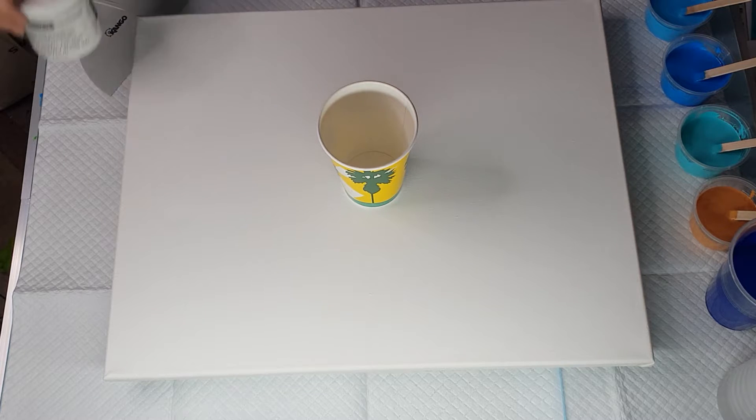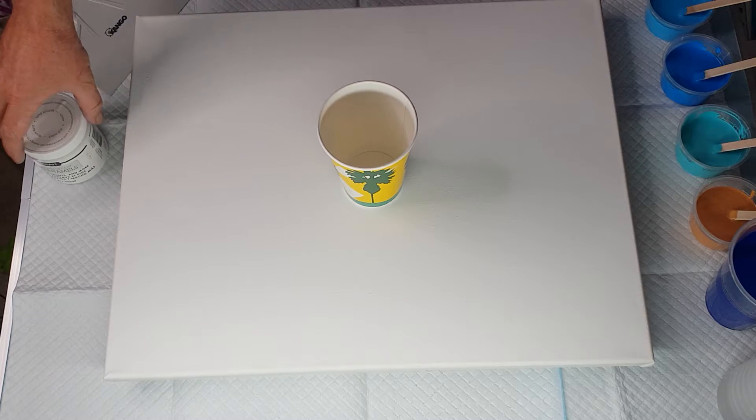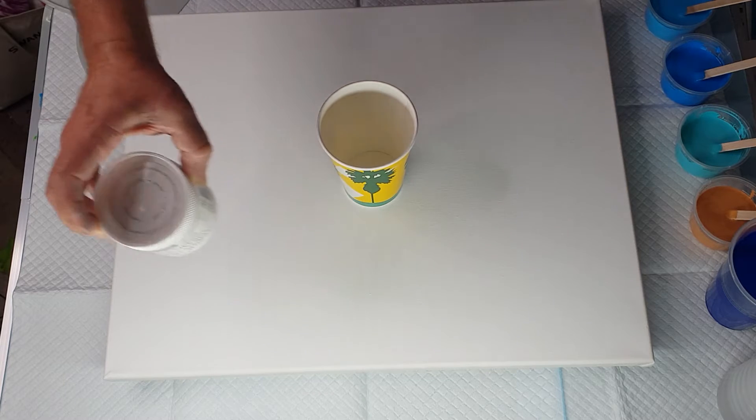I've got a bunch of paints mixed up but I've only got cloud paint in three of them. The cloud paint I'm using is Daco Art Satin Enamels in pure white.